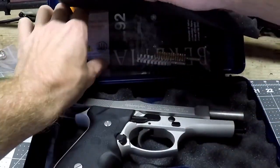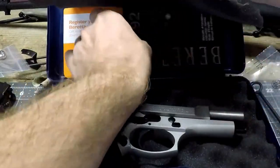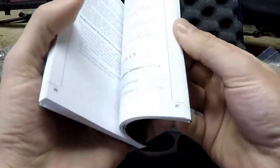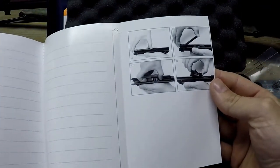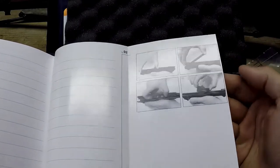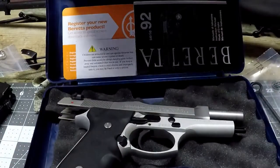Underneath the top piece of foam you get a whole bunch of other goodies: your cleaning rod, cleaning brushes, and your owner's manual — very important if you get stuck on something. You can also take notes in the back of it. It also has disassembly instructions on how to field strip your Beretta 92 FS. Each Beretta disassembles the same way — there are no fancy gizmos.